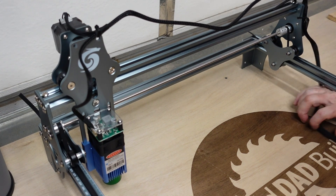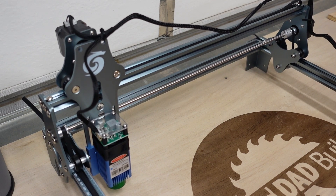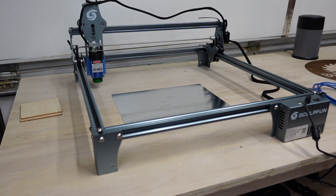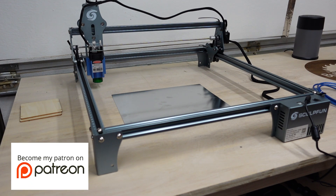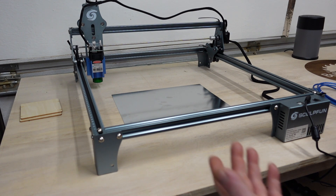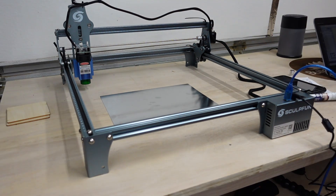That looks like it guys — we are ready to laser some stuff. Moment of truth: if I turn this on and it homes, we assembled it correctly. It's not homing... honestly I'm not sure if it's supposed to home, because it came on and all our connections are good. Let's hook it over to the computer.